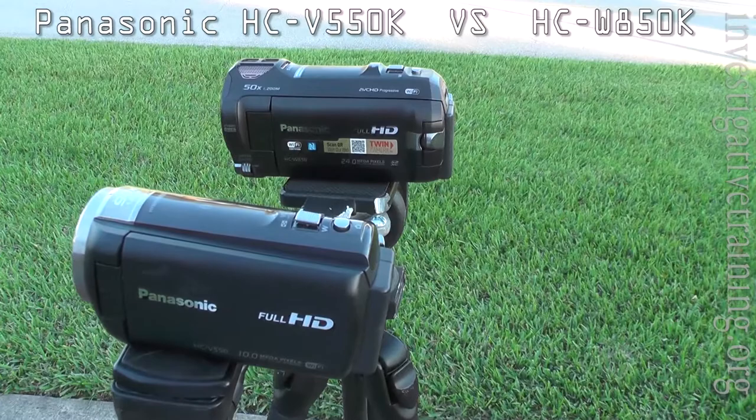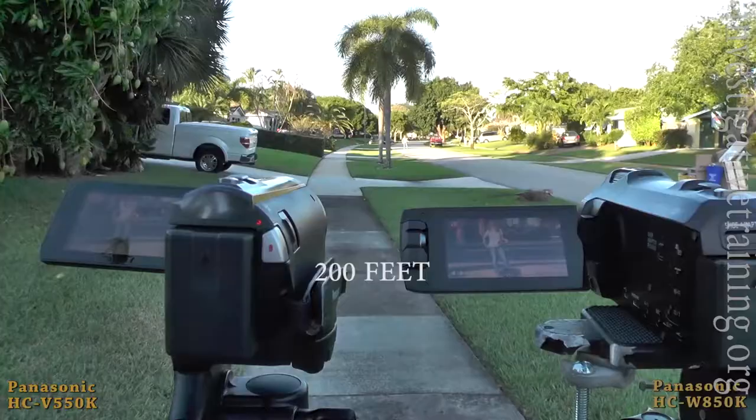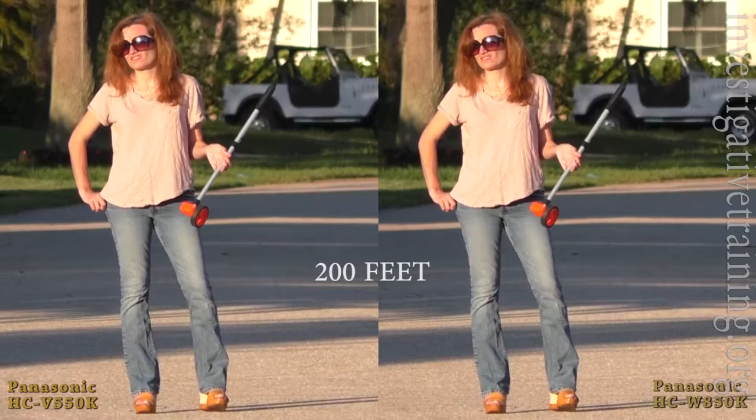With both of these cameras we have the same quality settings and they're both shooting in AVCHD mode. There's a distance of 200 feet — both of these cameras can easily do this. They're both still in optical range, and this is what it looks like for a body shot.